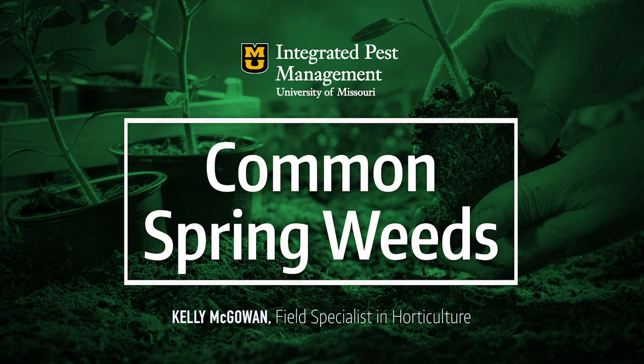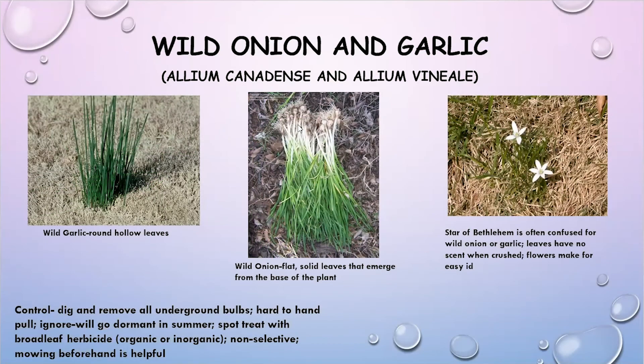I was just going to share some photos about common weeds that you might be seeing in your lawn and gardens right now. The first one, and I've gotten a lot of calls about this, is wild onion and garlic.